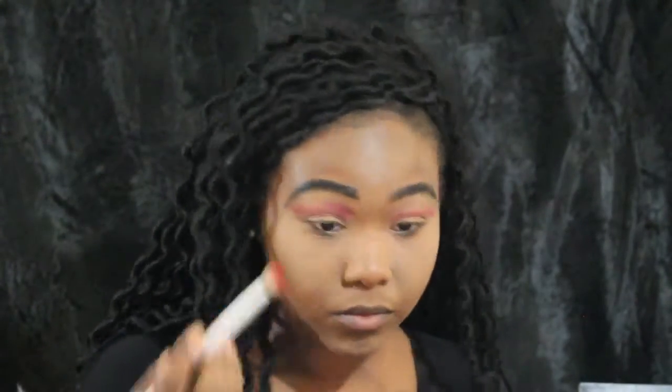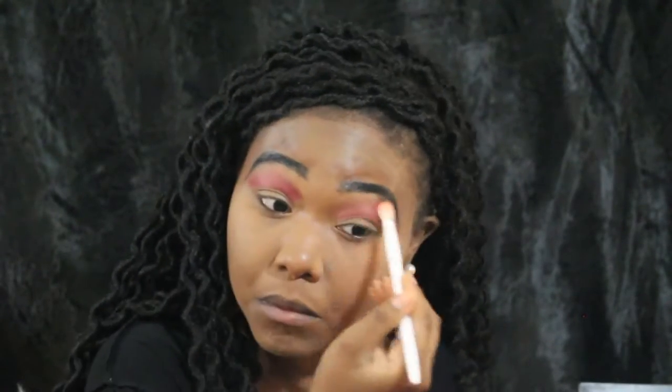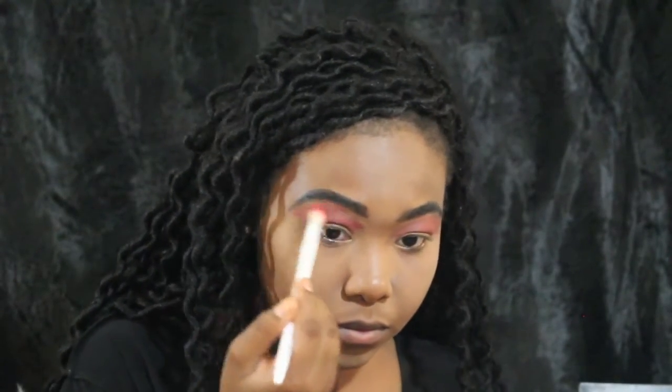Next I'm going to blend it out. I'm using the Anastasia Beverly Hills kit — specifically two colors from her Modern Renaissance palette, which I'll link down in the description bar. I'm just using those to blend out the eye look and make sure it looks really good, that it doesn't look too harsh and all the harsh lines are blended out.